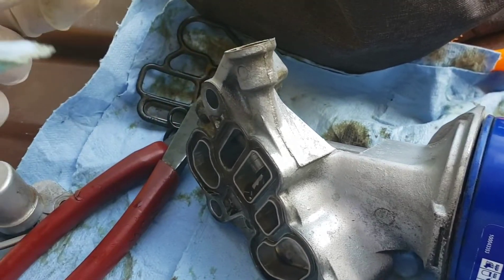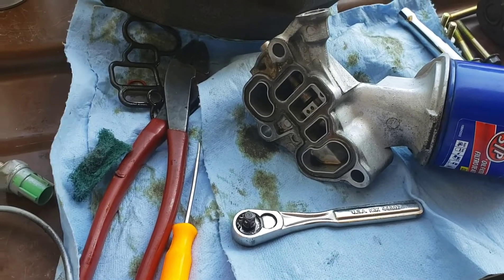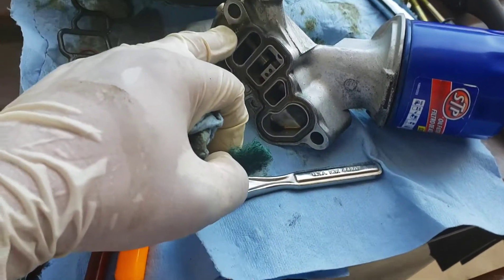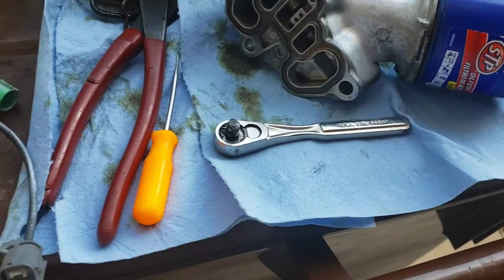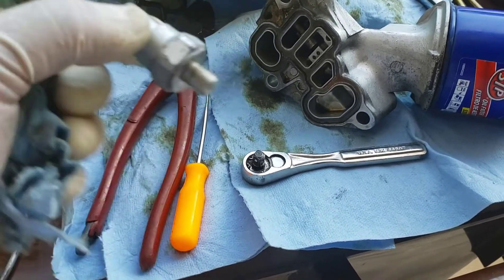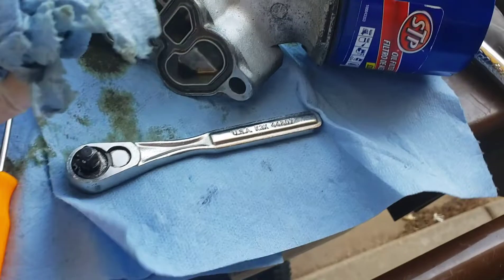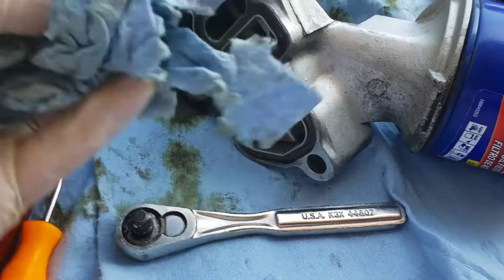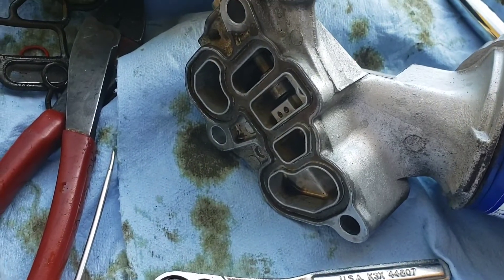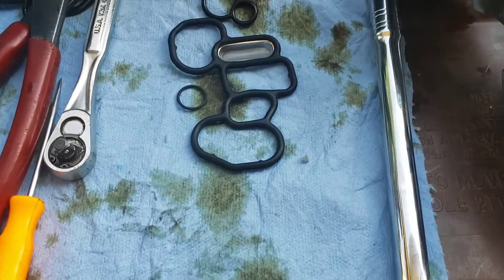That little orange thing right there — when I do these kind of seals, I just use a little scotch brite and kind of scrub around the mating surface of the block. I do the same thing for the solenoid and the pressure sensor. Don't spray any brake cleaner inside — just spray, wipe it off, and start putting everything back together.